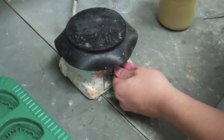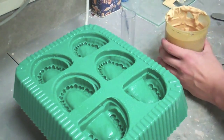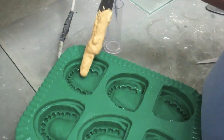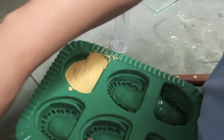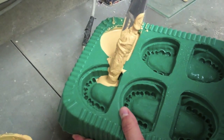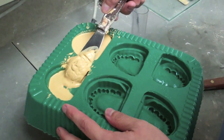Now that the stone is mixed, you can turn on the vibrator and place the molds on top. Using a spatula, take some stone and flow it into the mold. A helpful tip would be to do this slowly and flow the stone from one side to the other, watching the stone flow through every crevice. This will ensure that no bubbles will appear on the occlusal surfaces.